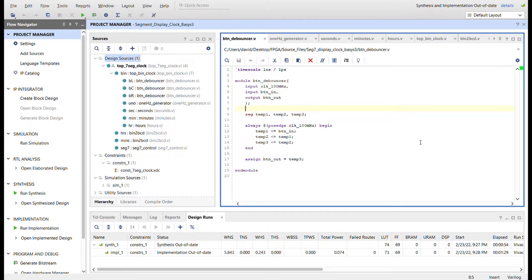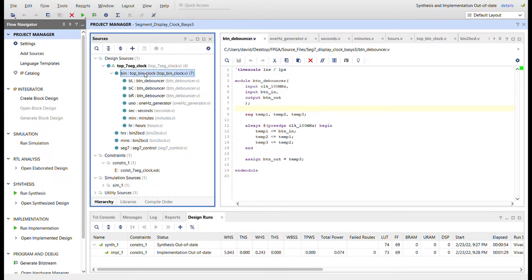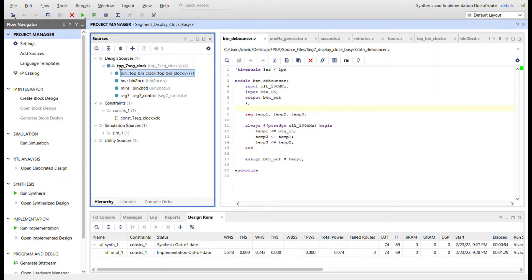Here in Vivado you can see the module hierarchy. This top module is for the binary clock — all the modules just for driving a binary clock. I'm going to instantiate that module inside another module, take the hours and minutes from it, convert them to BCD using binary-to-BCD converters, and then send those values into a seven segment display control that will control the segments.